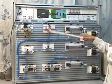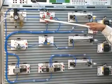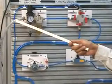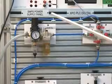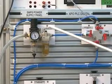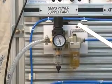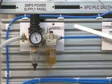Any Pneumatic Trainer or Electro Pneumatic Trainer works on an air compressor. This is the air compressor output going to the input of the FRL Unit. This is the FRL Unit — Filter Regulator Lubricant Unit — with a pressure gauge.